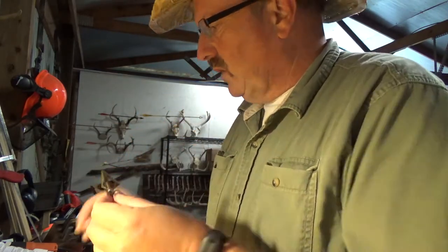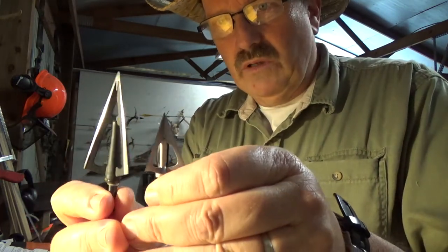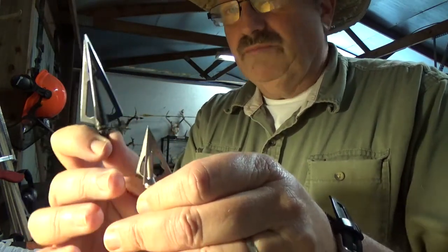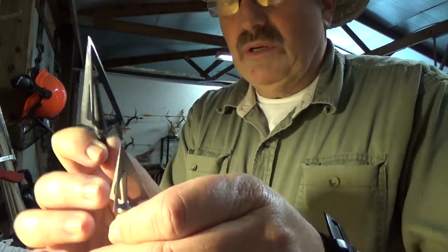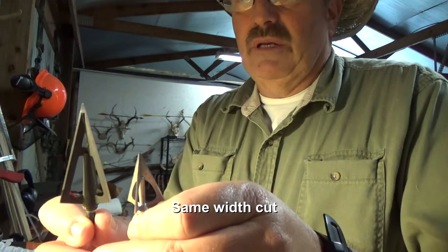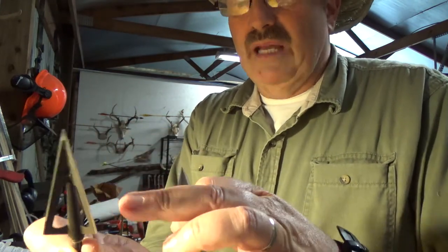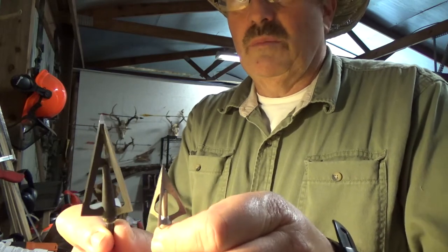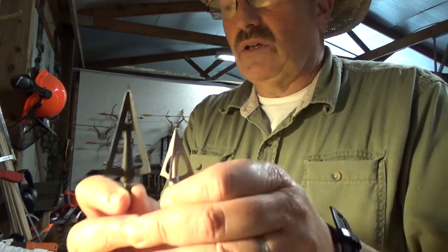So the blade angle is another factor. You can see this head has a steeper angle than that one. Though this one is smaller and will likely penetrate better because of its size, if they were the same size broadhead, the angle of the blades makes a big difference. A skinnier broadhead with a more gentle slope on the blades is going to penetrate better.